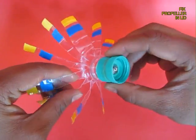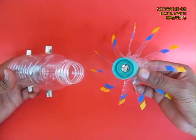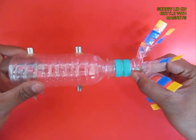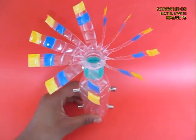Now fix the lids to the propeller, and then fix the lids to the bottle with the four magnets, with the same poles facing outwards.